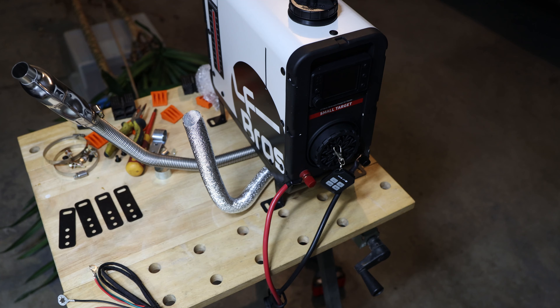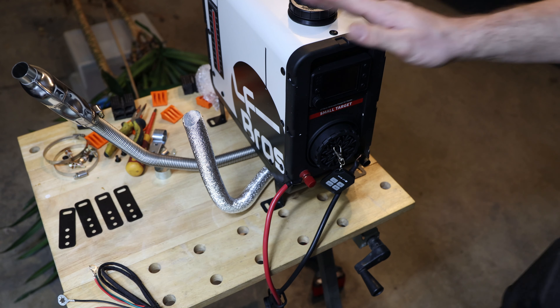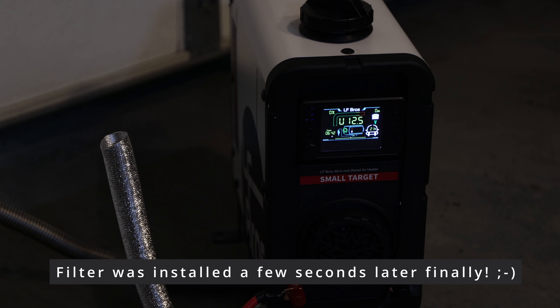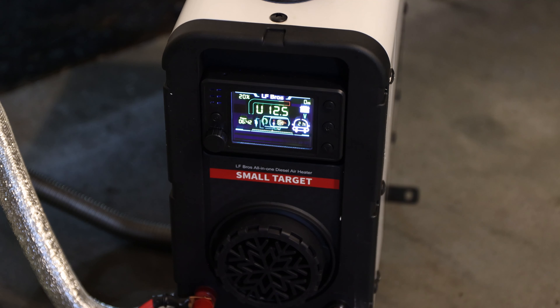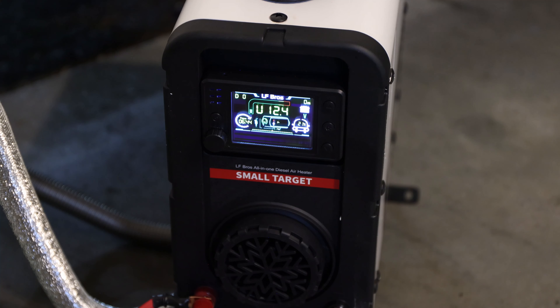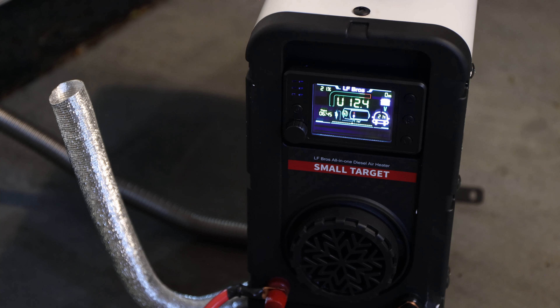Plugging it in — but first I want to open the garage door; you don't want to start a diesel heater indoors. Now we can hear the first clicking sound as it pulls in the diesel. It's getting faster — as I've learned, it pulls more energy at startup. We're right now at around 9.5 amps. You have to let it run for at least an hour or longer on first use.